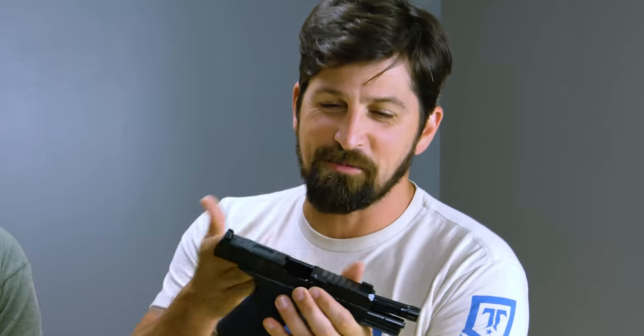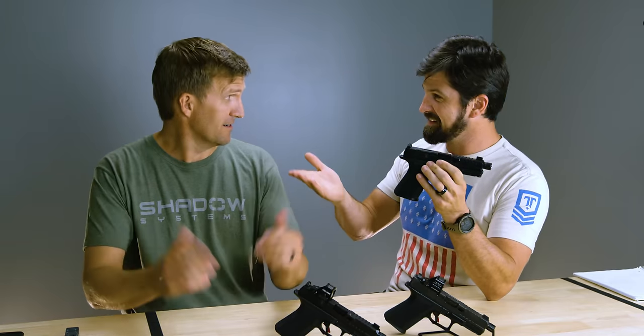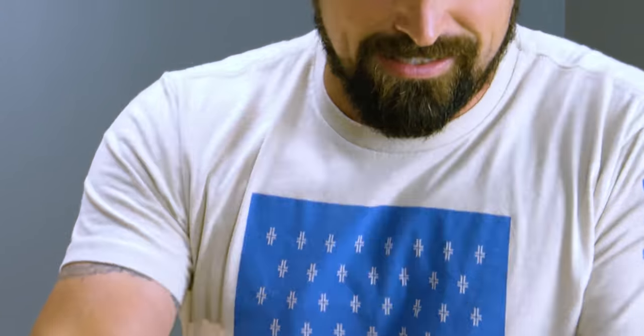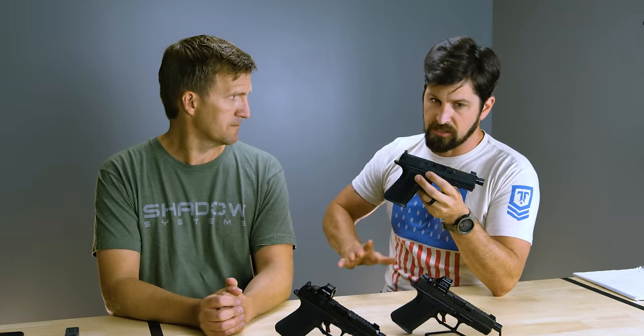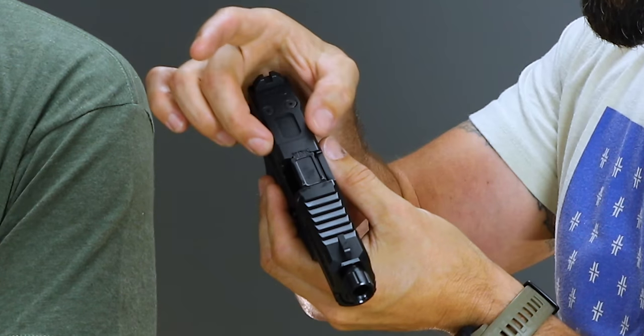Welcome back. If you know anything about life, you probably already know about our War Poet pistol. This is by Shadow Systems. We're here with Chad — he's the VP of Sales for Shadow Systems — and he's here to help walk through some of the upgrades. Our original War Poet pistol was built on the Shadow Systems MR918 frame. Since we've launched and sold quite a few of these, we've moved to the MR920.